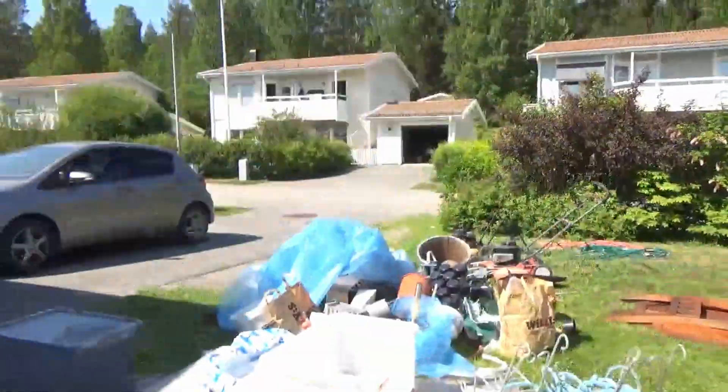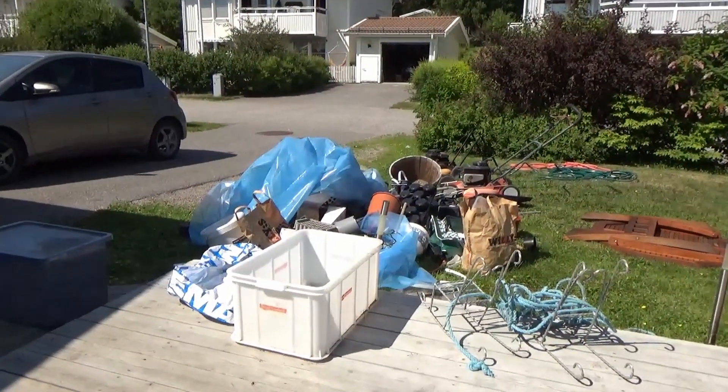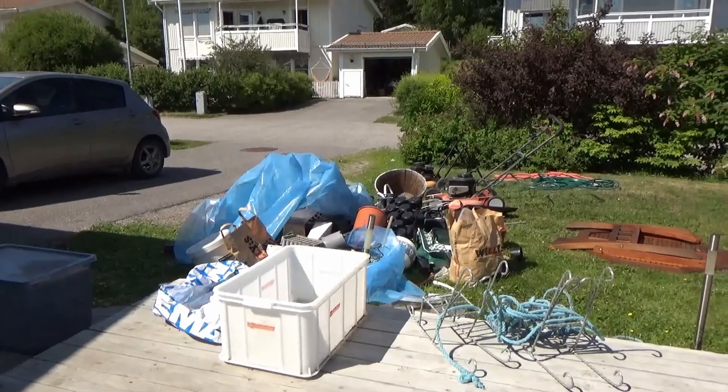We have a bag of pots inside the garage too, but I will get to that when I get to it. When I see it, I will take it aside and go to the dump with that. So now just sorting this, and I reckon that's another timelapse.